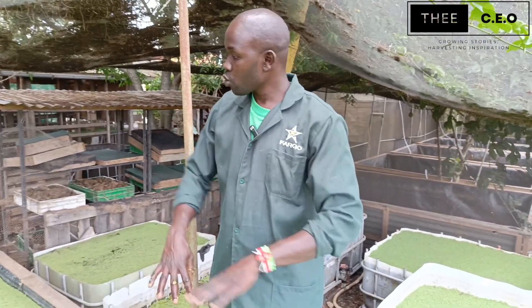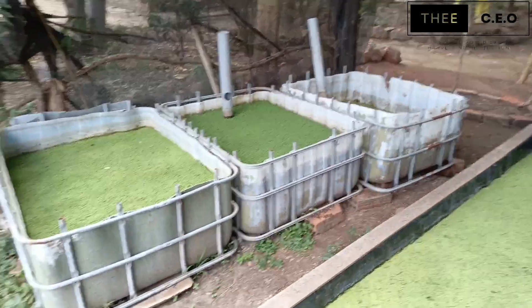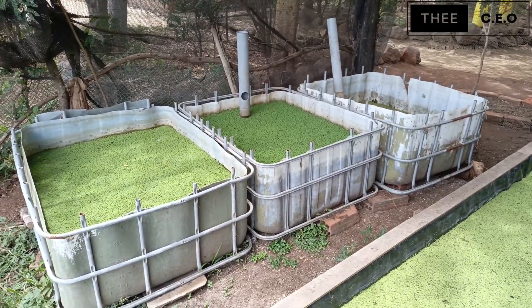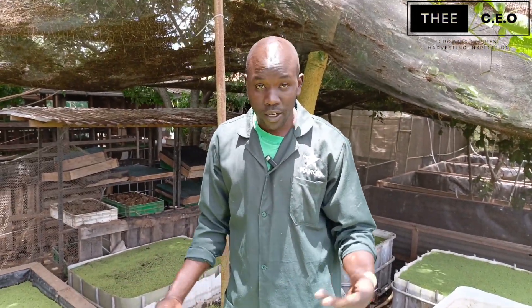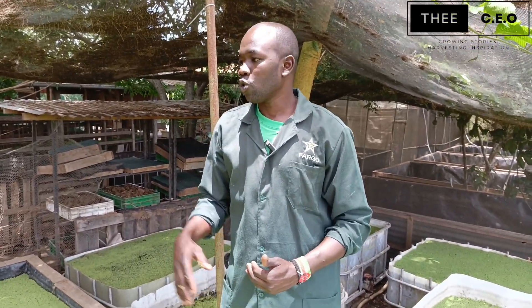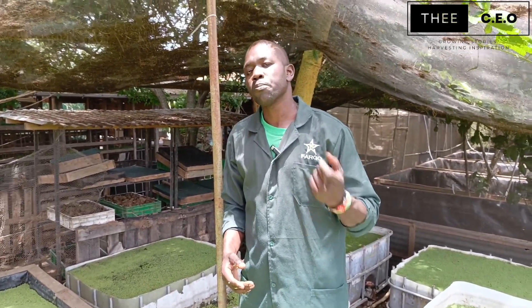You can also do it a different way. For this one I'm using a drum liner — these are recycled materials. Instead of throwing them away, you put some water, start your Azola, and instead of spending excess money on poultry feed, you grow Azola. You can even use a tire, a broken karai, or whatever you have — this is another way to reduce your expenses, especially on poultry feed.